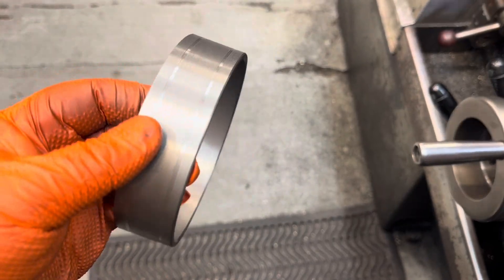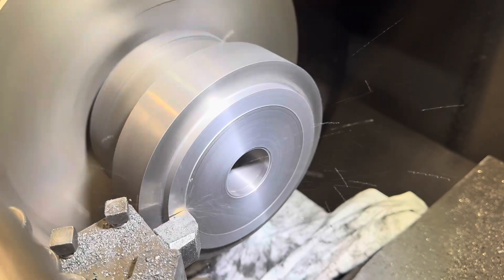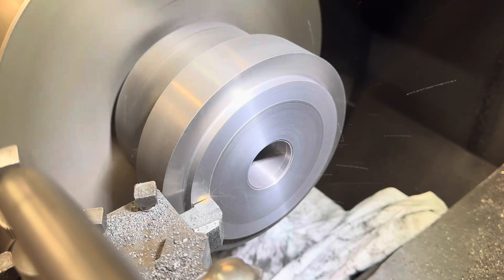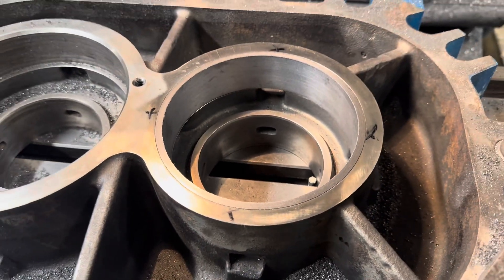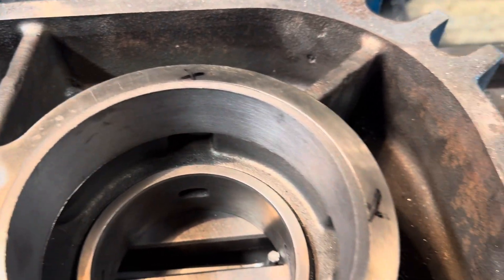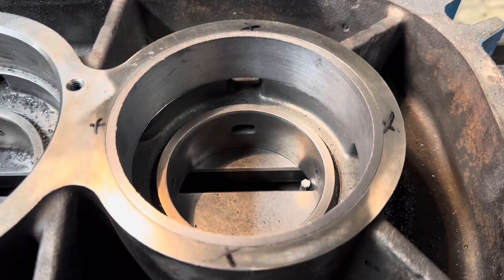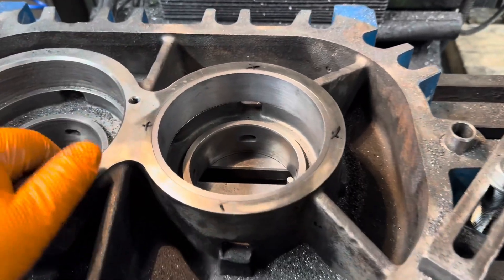That's the completed sleeve. The two shallow grooves you can see on the OD are for Loctite — that gives a bit of extra security when we press it in. It's about 8 thou interference and was a tap-in with a big lump of cast iron.